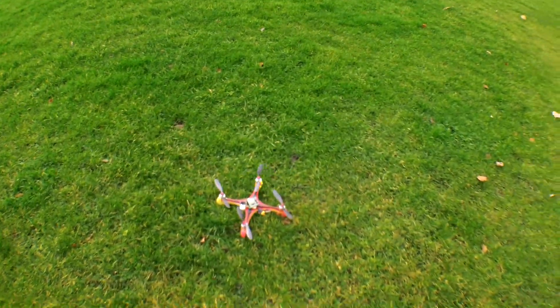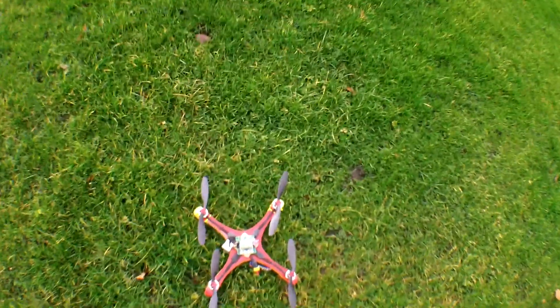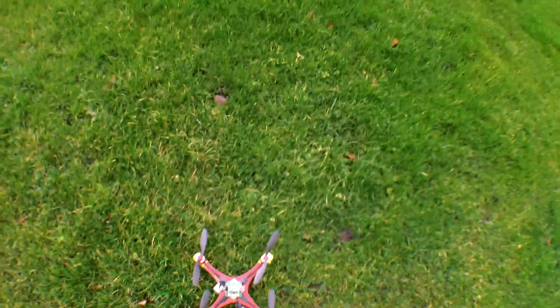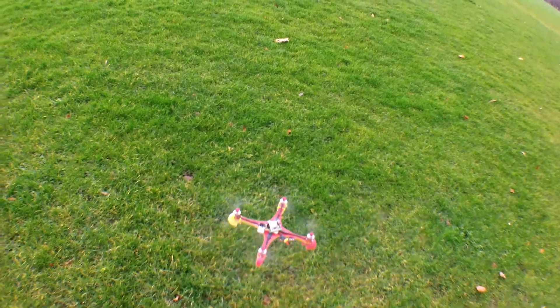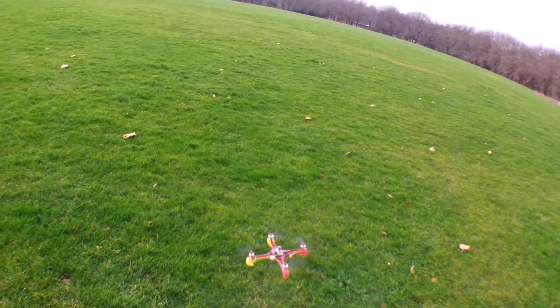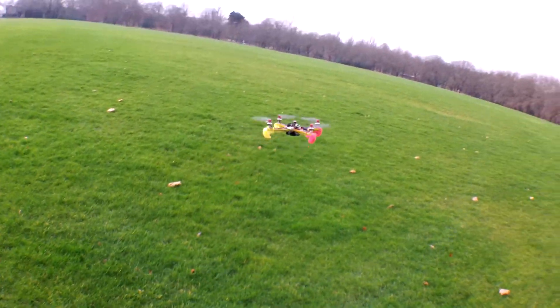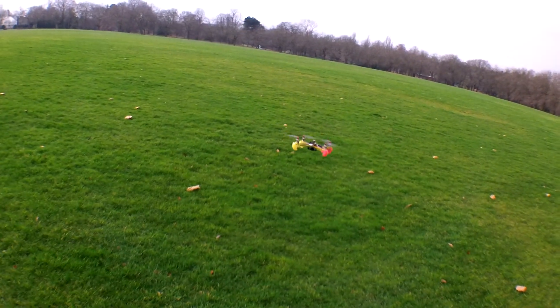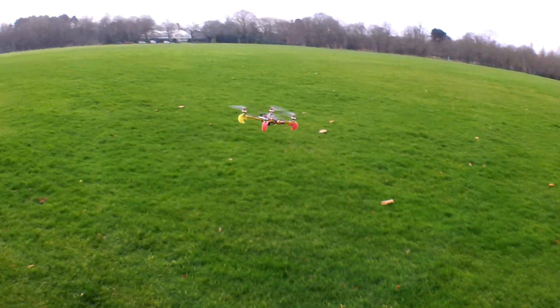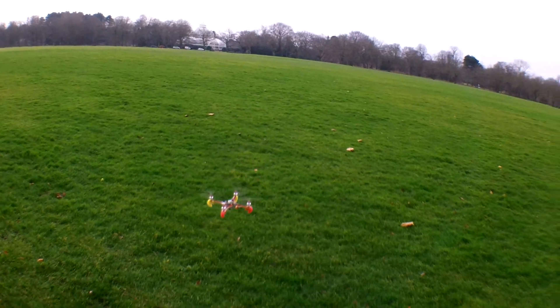I'm gonna increase stick scaling and try acro. Actually, I'm gonna try acro before I do that. Take it easy.